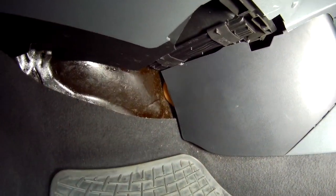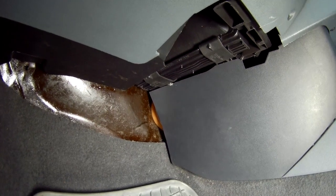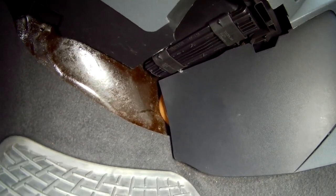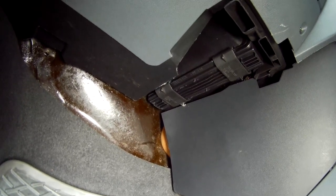The filter housing is located at the back of the dash, accessed from under the passenger footwell, and under the glove box, just here.